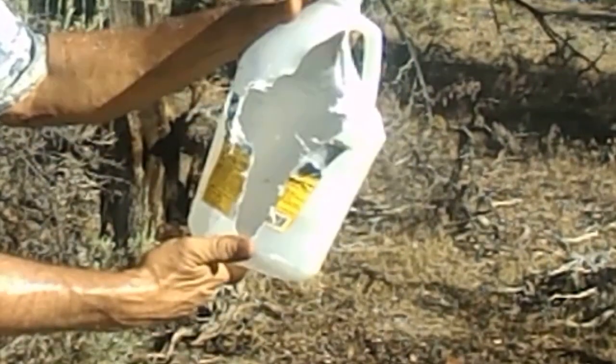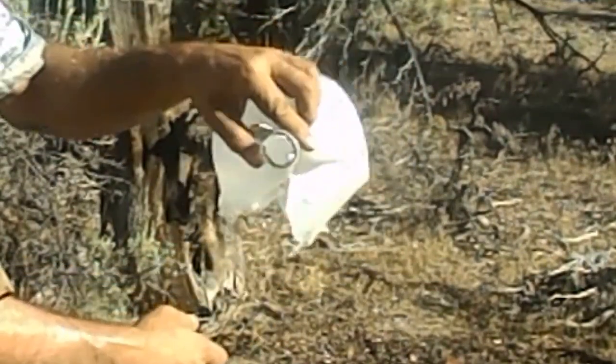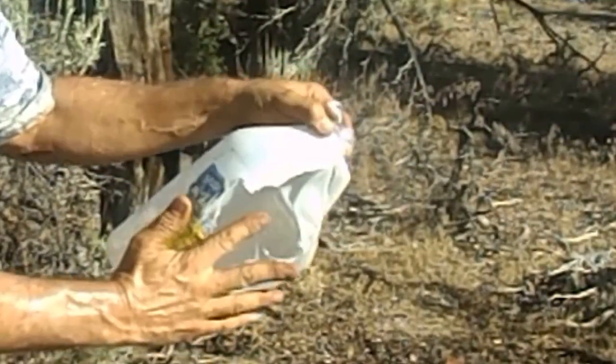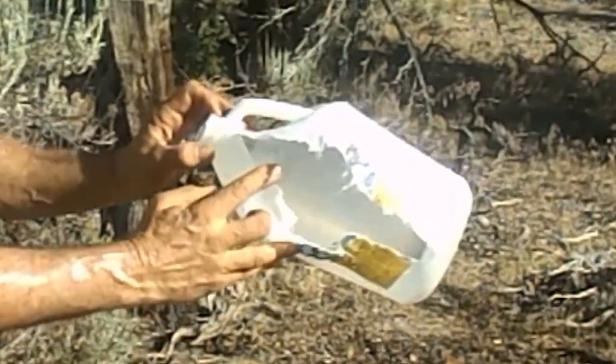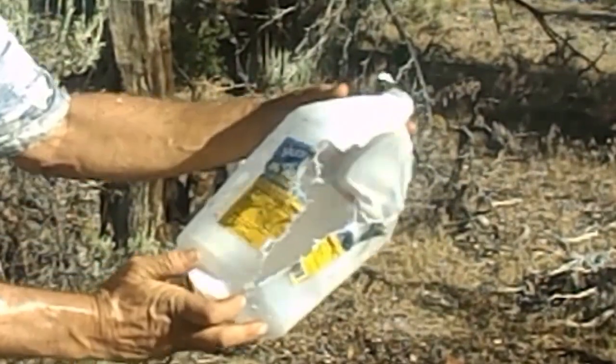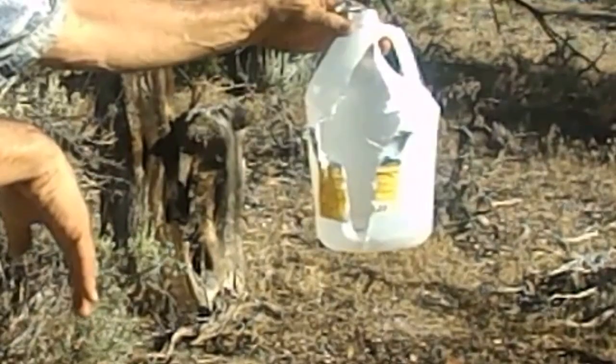And just ripped the whole side open. That's it — that's kind of more interesting. Blew the top off. So there you are. Kind of just skimmed along. I don't even see an exit, so I probably exited right out of here — just barely caught the end. Anyway, there you go.